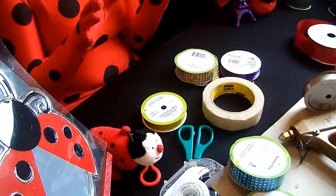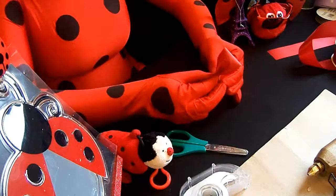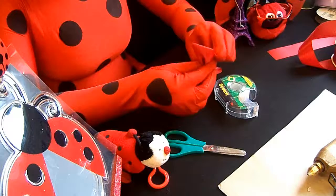First, wrap the ribbon around to make a loop. Then press the middle and fold it accordion style to make a bow shape. Take a piece of tape and tape it into place, then wrap the tape in another piece of ribbon to make it look cleaner.